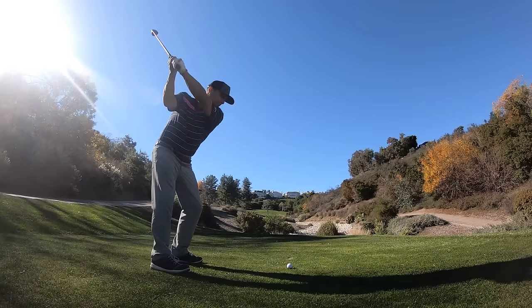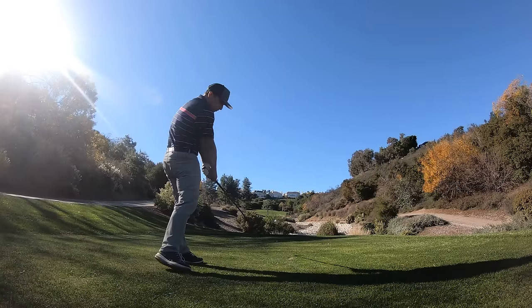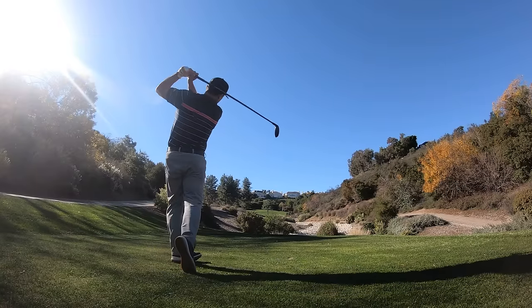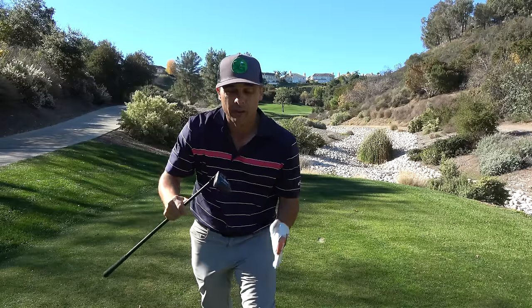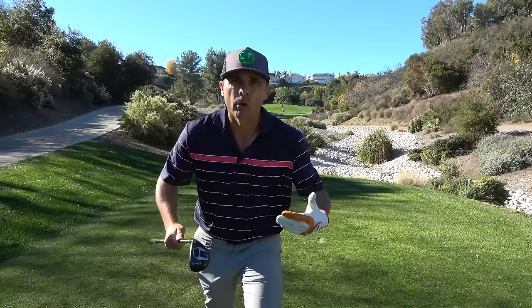Best shot I hit all day. So you're shallowing out, you're coming in right through there — sole on the ground. Think sole and you'll be good.